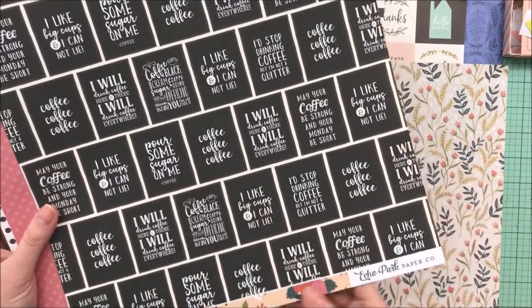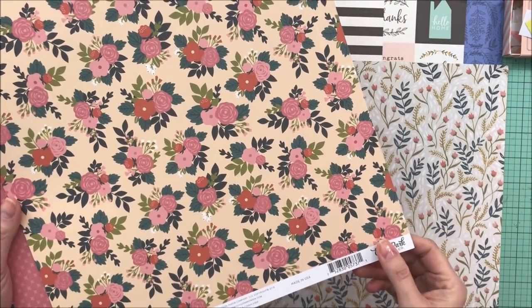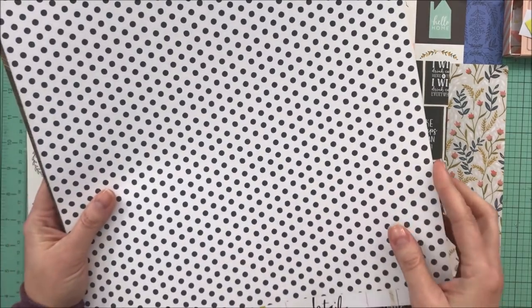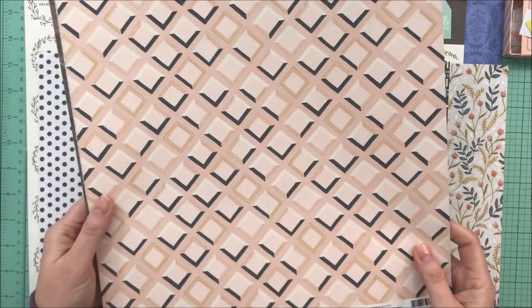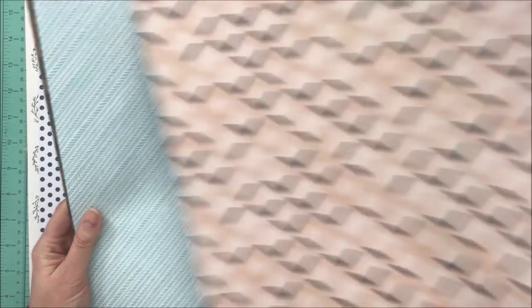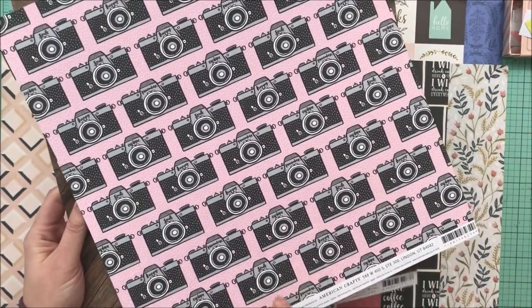This is Echo Park Coffee and this pattern paper is called I Like Big Cups. This one is Echo Park Coffee Run — that's just a nice fun side. This one is Heidi Swapp Emerson Lane called Easy Peasy. Another paper by One Canoe Two in the Goldenrod collection — this is Pink Tile and that's a great navy background. This is Amy Tangerine Shine On, called Remember.